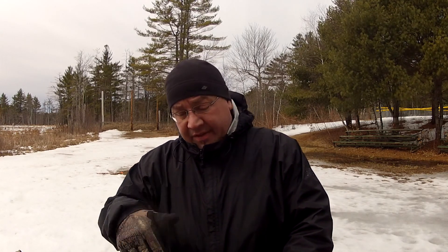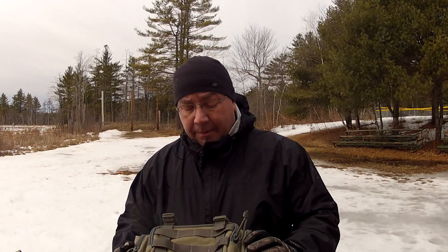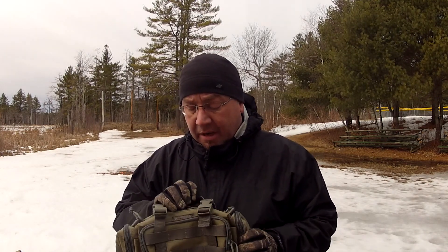Hey everybody, Tim here from the Tactical Fender here on YouTube. It's a rather cold day but still very beautiful, a little overcast. I'm at the range doing a little training and as always I bring a whole bunch of gear and thought I'd bang out some videos to show you more stuff of what I own and have.